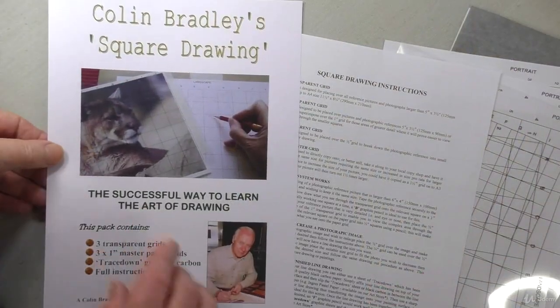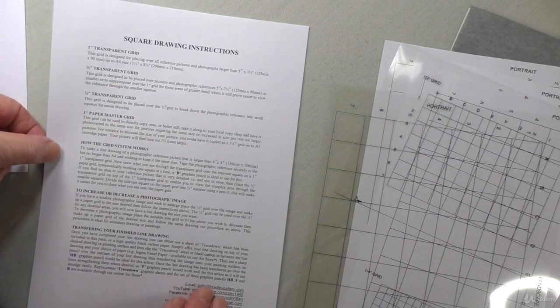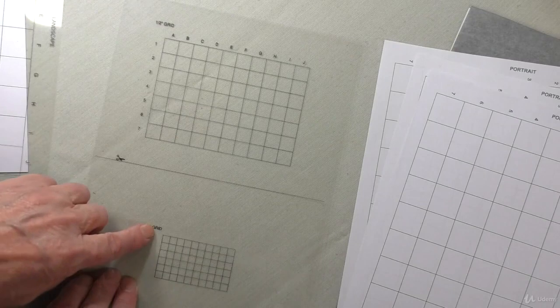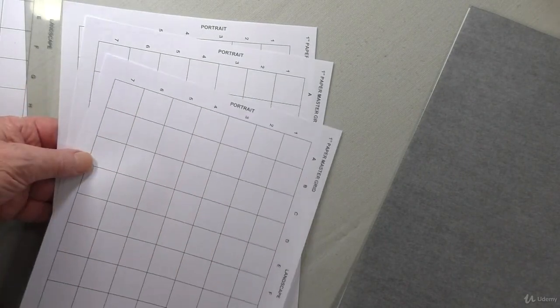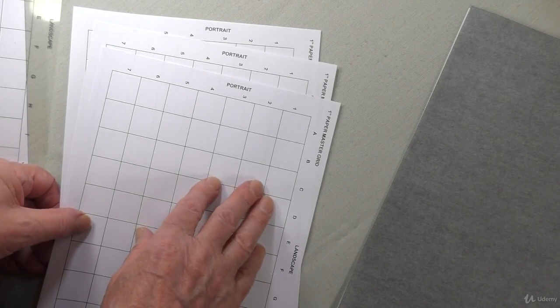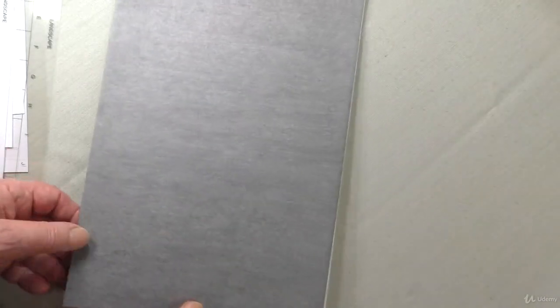Let me show you what's in a square drawing pack. This will be the front cover and we have full instructions. This is the one-inch transparent grid and we have two other grids — a half-inch grid and a quarter-inch grid, and I'll show you how we use those in a little while. We also give you three paper grids. These have one-inch squares the same as the transparent grid, and you can have them photocopied or use your computer to get an unlimited supply. Finally we have the graphite carpet, which is really great and you'll see how we use that in a moment.